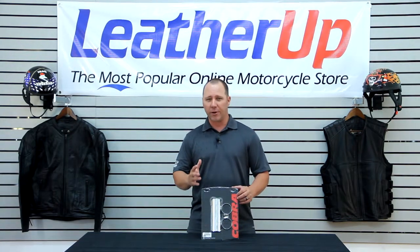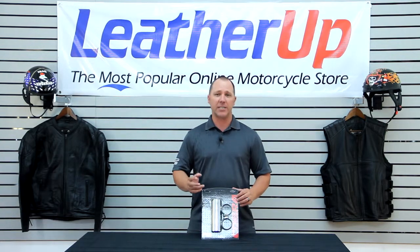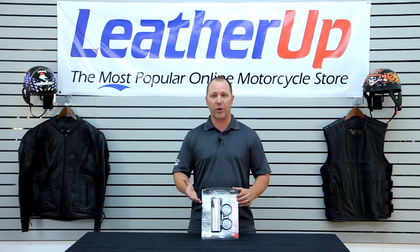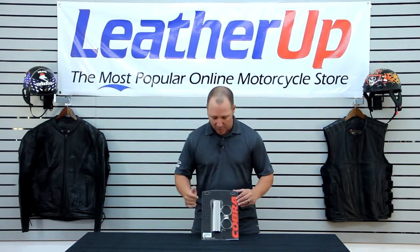If you have any bluing on your pipe that you just want to cover up and hide, Cobra offers this in three different sizes. They do it in an inch and three-quarter diameter, a two-inch diameter, and a two and a quarter inch diameter, which will fit most motorcycle exhaust systems out there on the market today.